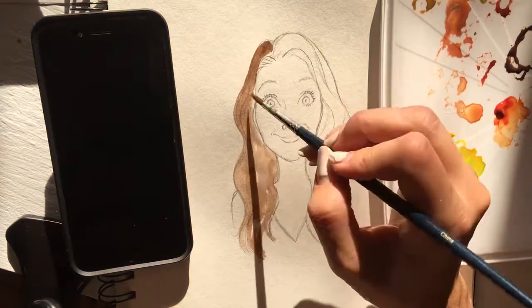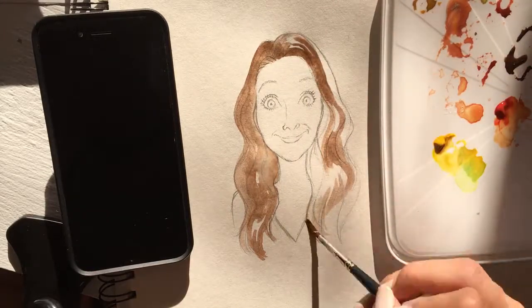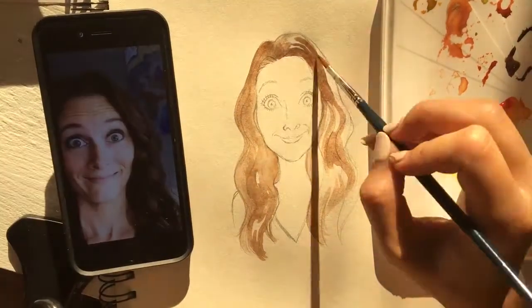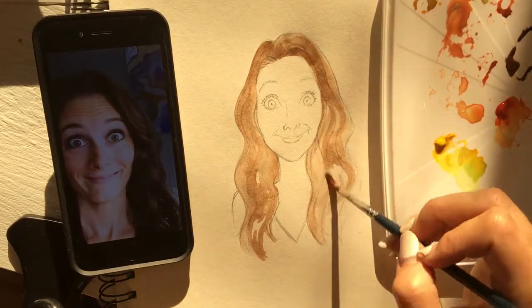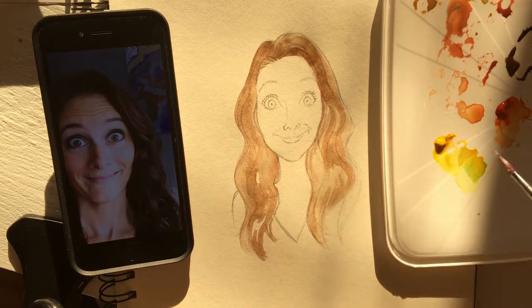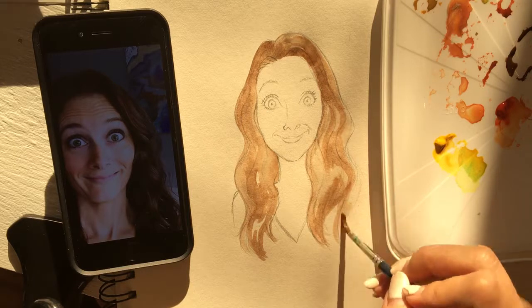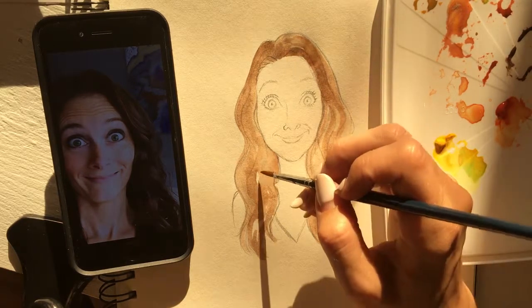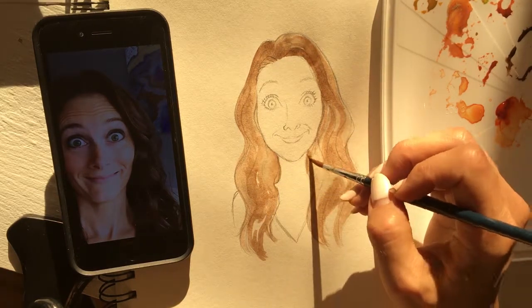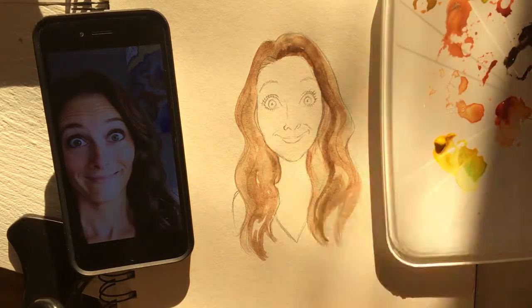Now the thing with watercolor is you use water, obviously. You have to wet the paints, and the more water you use the lighter the color is going to turn out. Here I'm making the underneath portions of the waves of her hair — I'm trying to make them darker. And the above portions, the bulging out parts, those are supposed to be lighter.